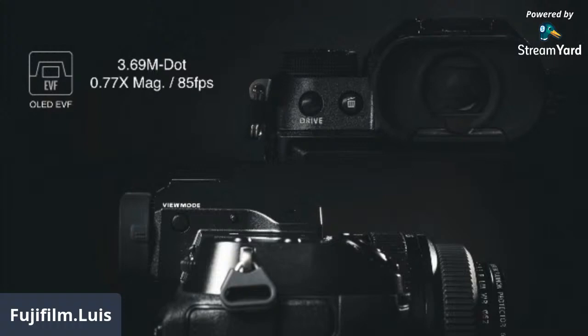The electronic viewfinder is an OLED at 3.69 million dots, 85 frames per second — a really good refresh rate. Compared to the GFX100 which has 5.76 million dots, there is a difference, but talking to a lot of folks, they don't see the difference looking through it. You do have boost mode — boost mode for frames per second and also boost mode for low-light ability, giving you a higher resolution display. That's controlled by one button.